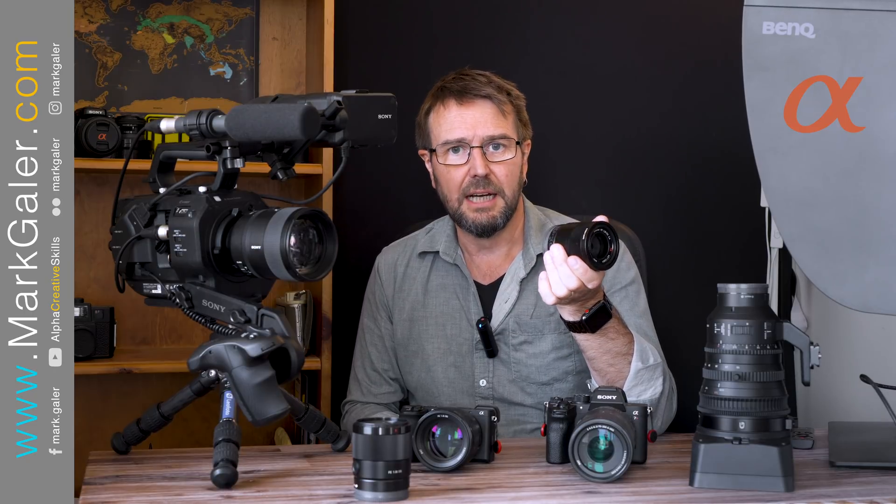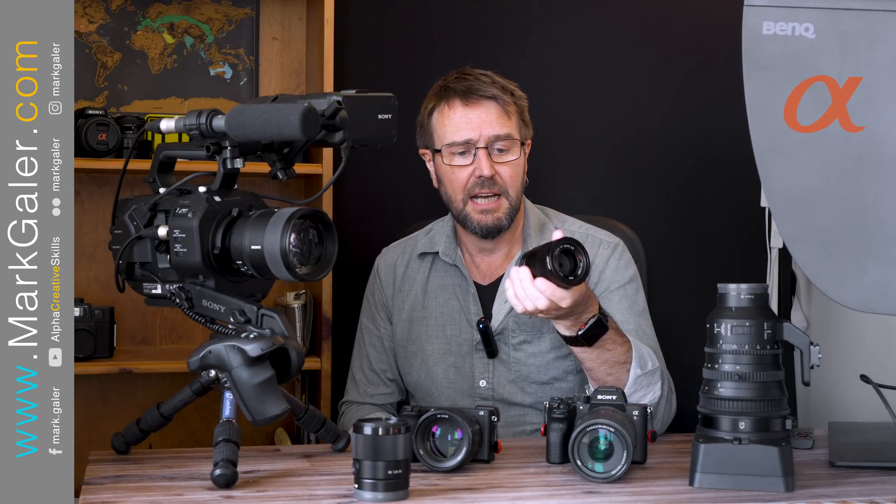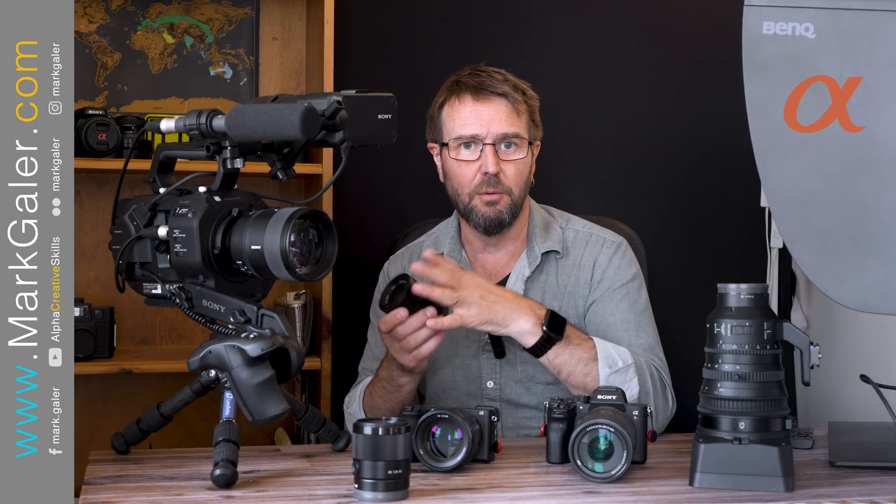The cameras may come and go, but I'm going to probably own this lens for life because it's pin sharp and I've got no reason basically to sell it. The optics here are pretty much perfect for what I need.